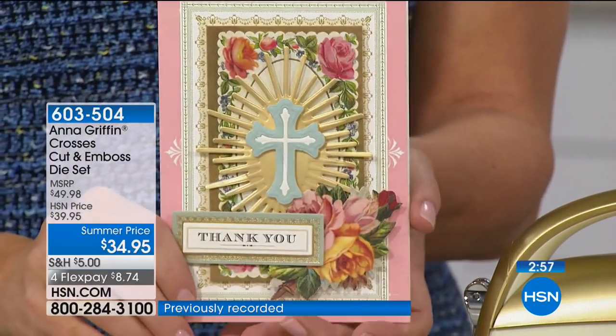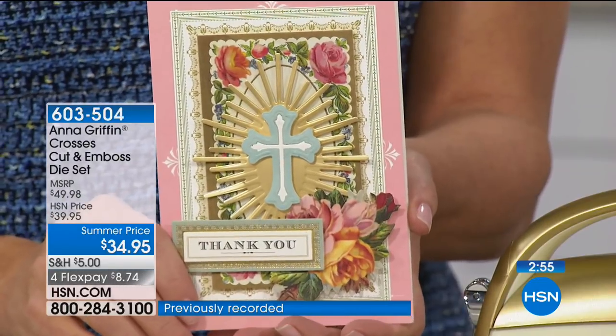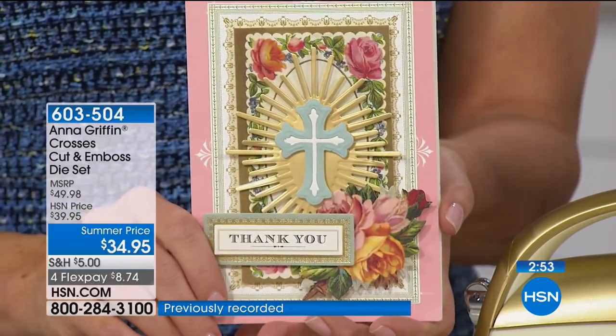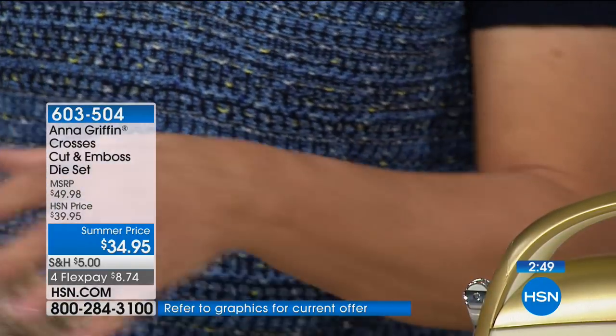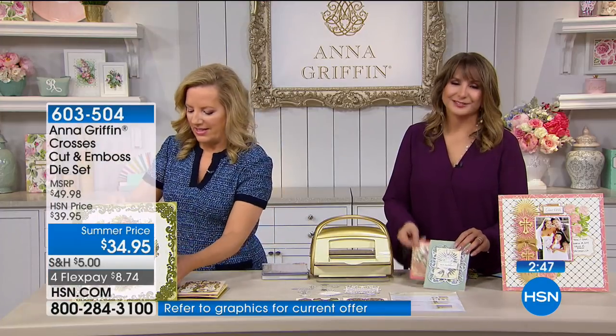And what don't we all need them? Oh, they sign it 'Love God.' Yes — sincerely, comma, God. Exactly. So Susan, I think this needs to go to you. I think you definitely need this little set of beautiful dies.